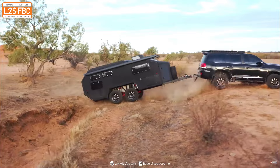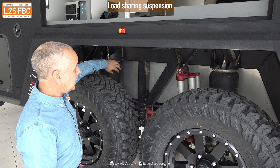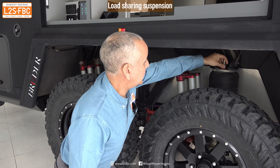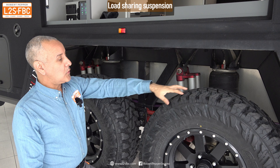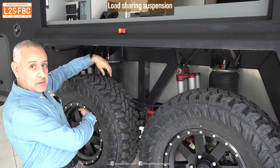So how has Bruder managed to get both in one? The answer is the air suspension system. We've got two airbag springs connected by a pipe with lockoff valves on each side. When the valves are open and one wheel goes up, that spring compresses and forces air into the other one, pushing it down — so we've got the load sharing system in operation.